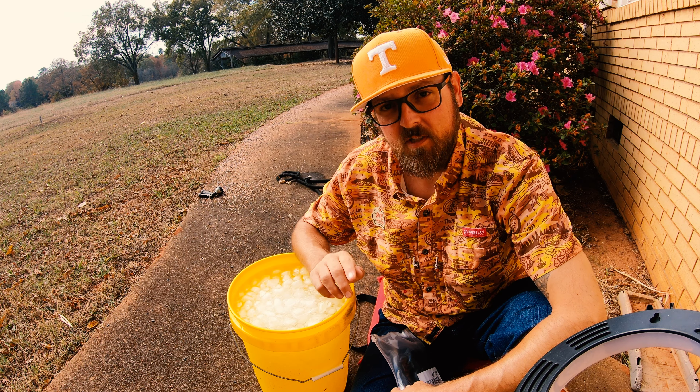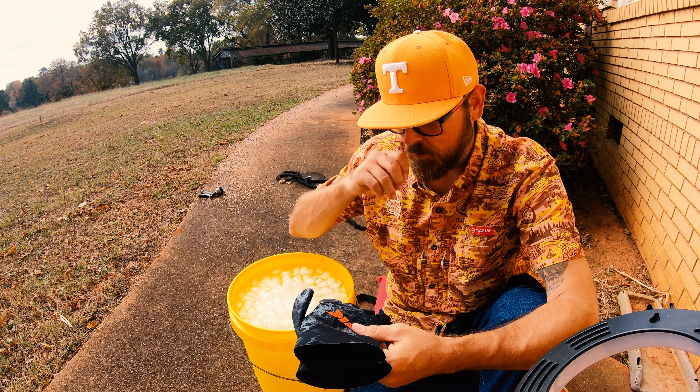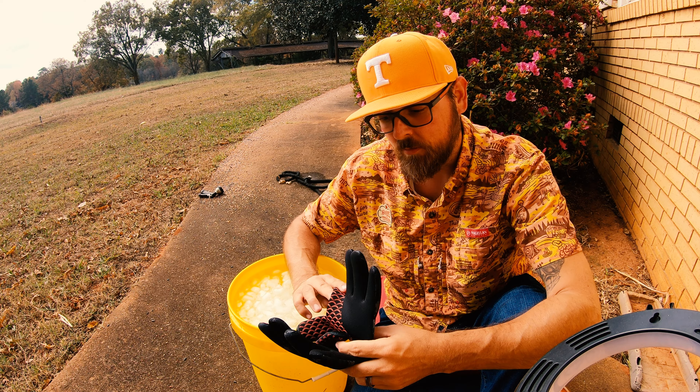I've got some CastKing River Ice — I believe that's it, River Ice Prim One camo blackout gloves — and I want to test them. They're supposed to be 100% waterproof. They've got a blackout layer, a neoprene layer, and a fleece layer. They're expected to be cold weather gloves, suitable for ice fishing, completely waterproof, and keep your hand warm.